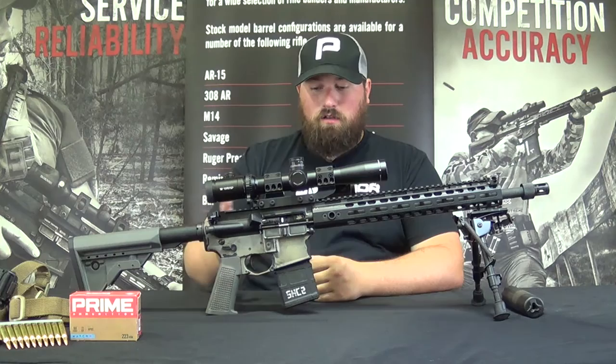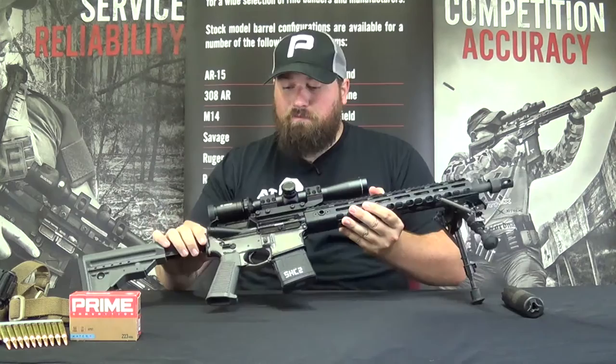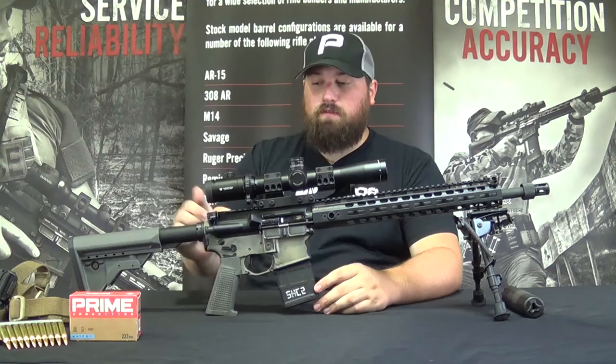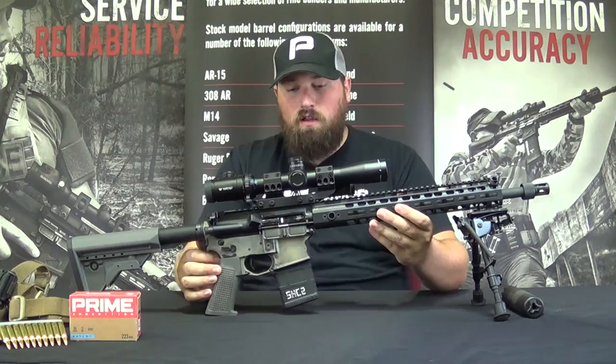Moving up to the upper receiver — it's a standard 7075 forged upper, I believe from Aero Precision, though I'm not exactly sure. It has a mil-spec forward assist, dust cover, and the charging handle is again a Griffin Armament part — the SNATCH, the suppressor normalized ambidextrous configurable handle. It's an ambi charging handle with a gas buster type feature, and the handles can be the large ones shown here or a smaller option. The ambidextrous character continues throughout the rifle.